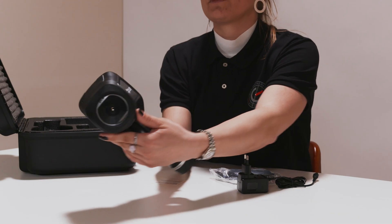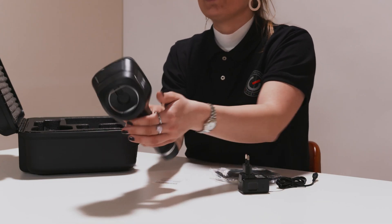There's a protection cover over the infrared sensor — I'll show you. This should be used when you're not using the camera, as the lens is of course quite vulnerable.